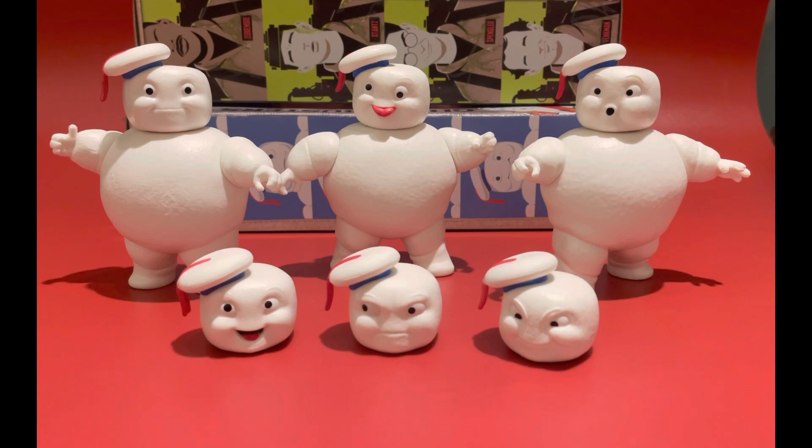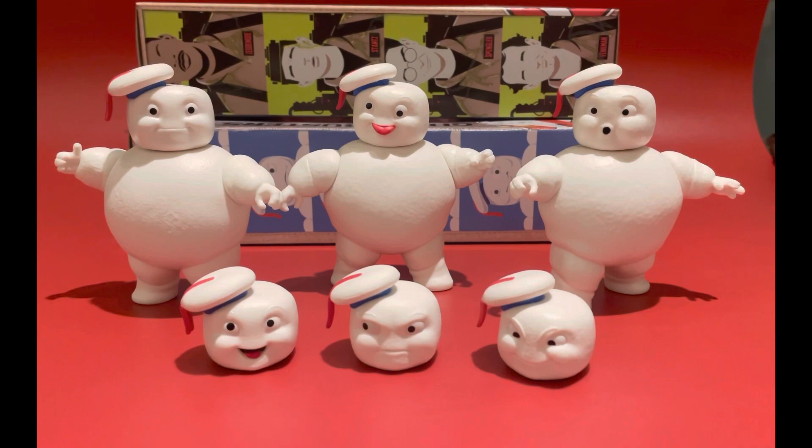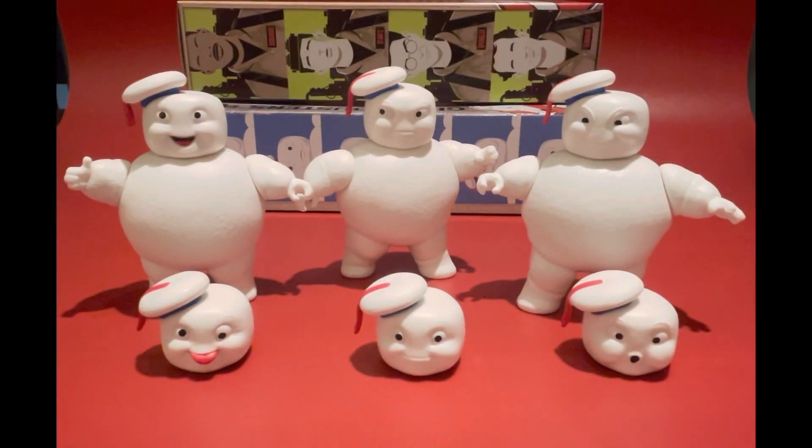Now I'm going to swap the heads around and see what they look like. There you go — swapped them over, so they've each got a different facial expression now: two mean-looking ones and one quite happy one there on the left-hand side. I love a swappable head.